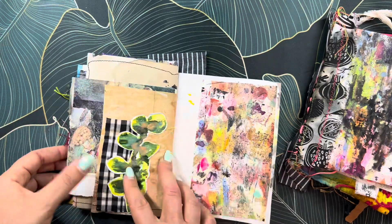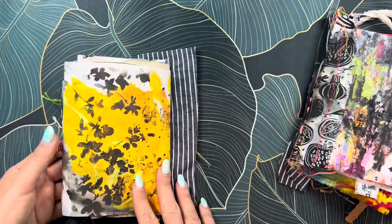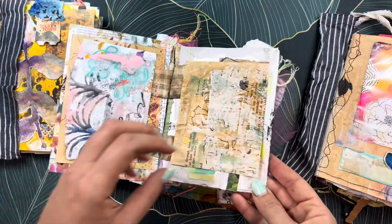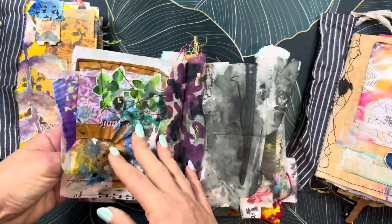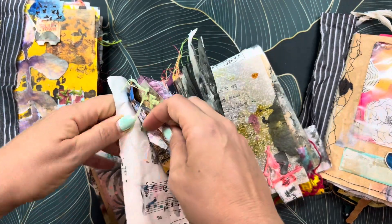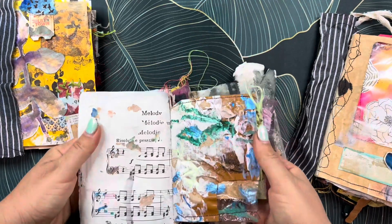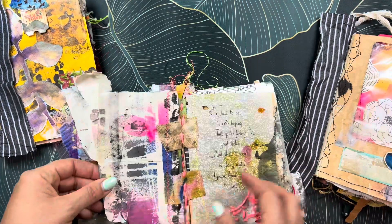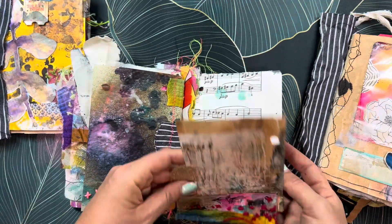I'm going to be working in this — this is like a farmer theme that I made. So this is the first signature. This is the second signature. Looks like my pages got stuck together, but okay.